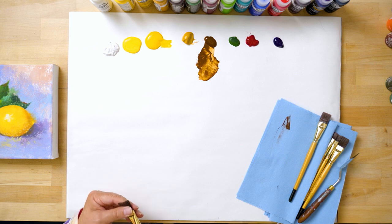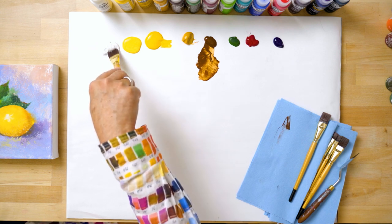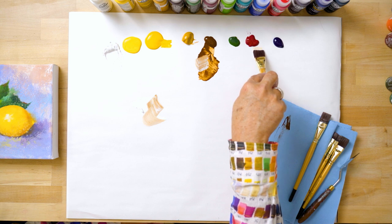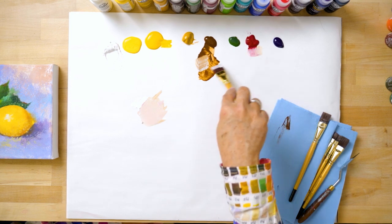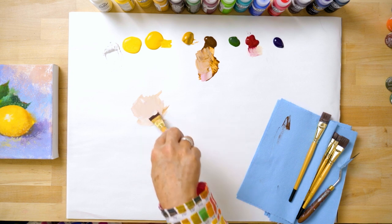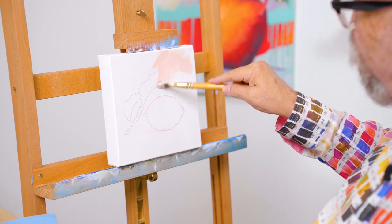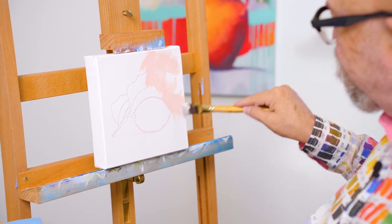I'm going to be using the FolkArt Select Firm Bristle Brush, and I've got a one-inch brush here, which is what we're going to start with for our background. I'm going to start with a warm color in the background — some titanium white, a little bit of the Asphaltum, and a little bit of my burgundy just to warm up this white and give me a nice rusty color. I'm just brush-mixing these because I don't want too much of this color and I don't want it to be too uniform, so I'm scrubbing this color on in the background, coming just over my design lines and leaving a few little areas unpainted.